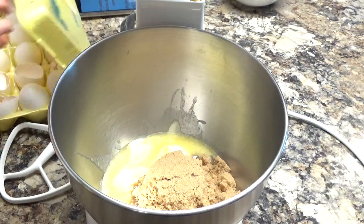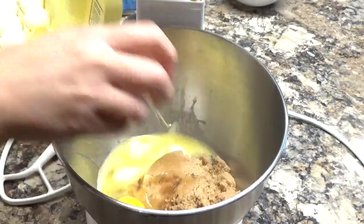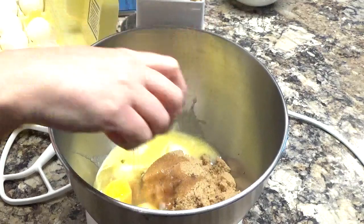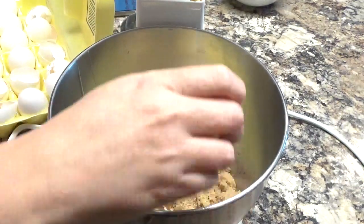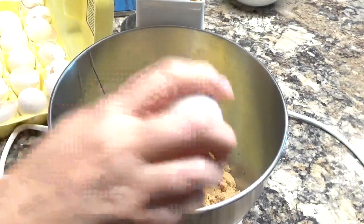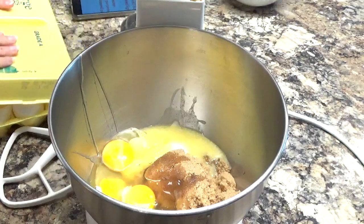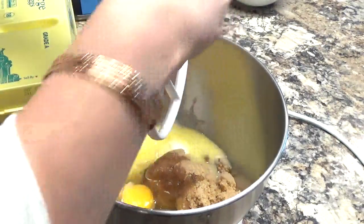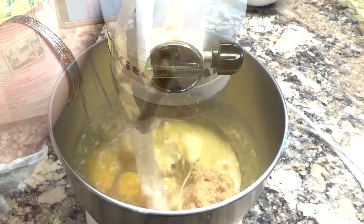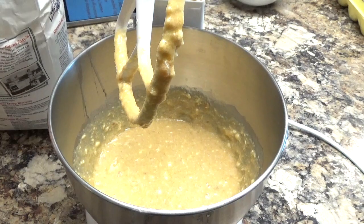Next you're going to need some eggs. Now I'm going to use my flat beater attachment and mix all of these ingredients together until they are well blended. Then I'm going to add in some all-purpose flour.